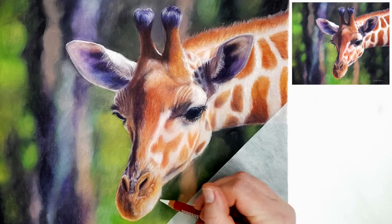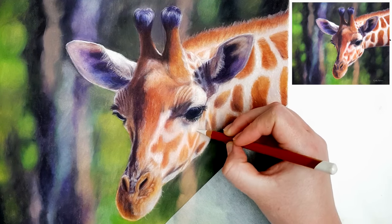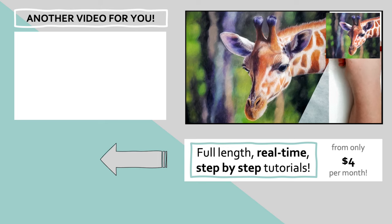This giraffe didn't have a lot of visible fur detail, and creating fur texture with colored pencils can be quite difficult. In this tutorial, in the top left of the screen, there are some really useful tips and techniques for getting realistic fur — click on that and I'll see you over there.